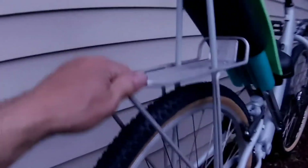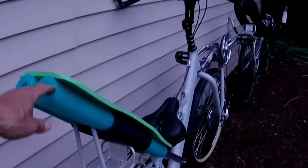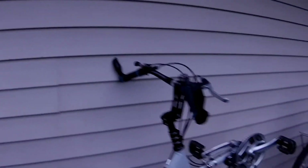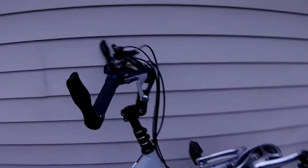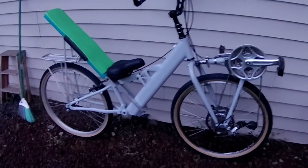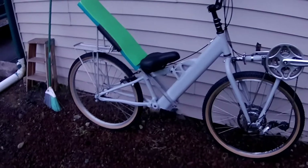I have a rack in back. I'm using pool noodles and an exercise pad for a backrest, and it's working out really well — it's surprisingly nice, I kind of like it. I haven't ridden it yet; it's just set up and everything's functional.